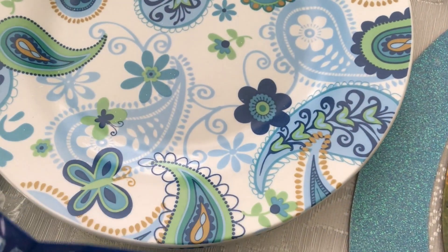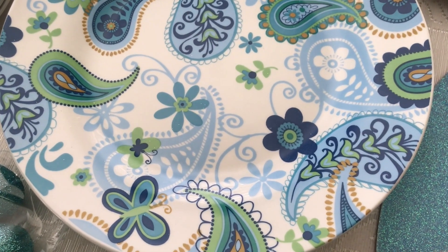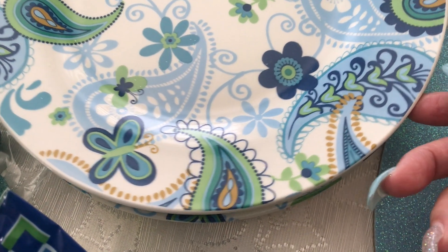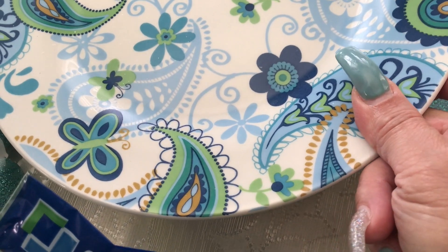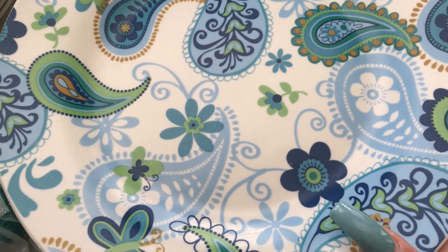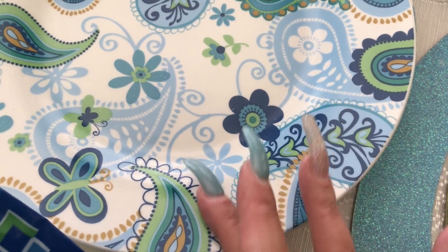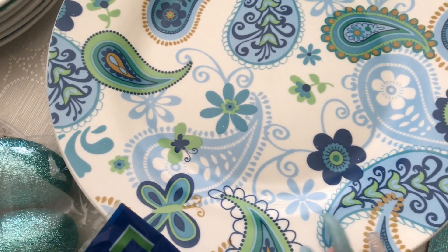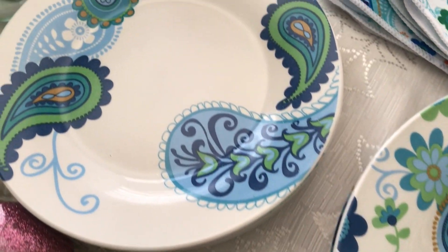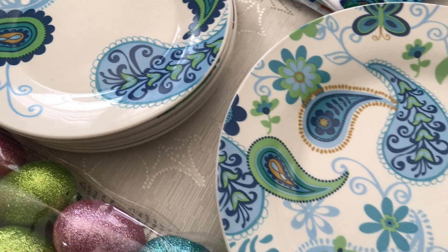Then I picked up these really cute plates. When I saw them I said okay, that's what I'm going for. I was looking for some different color plates I can use for spring that don't cost so much. I picked out three of these because I'm going to pair them with a different color inside — you guys will see that when I do my tablescape. I also picked up three of the small salad plates, they are so cute.